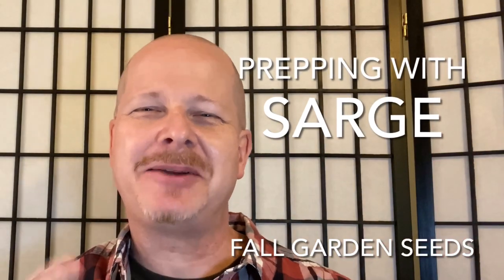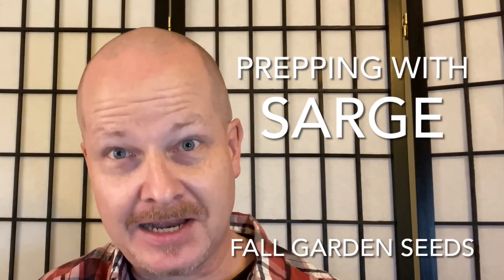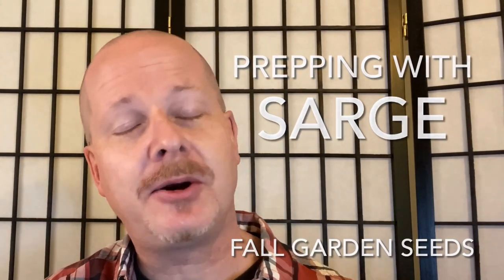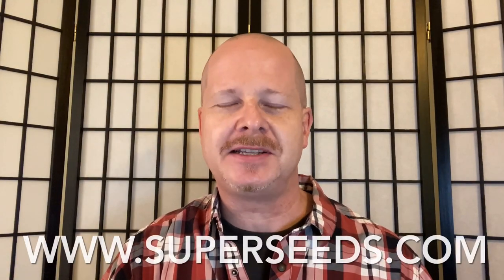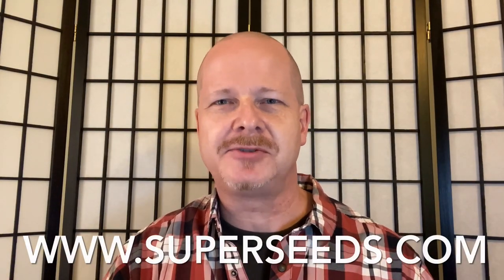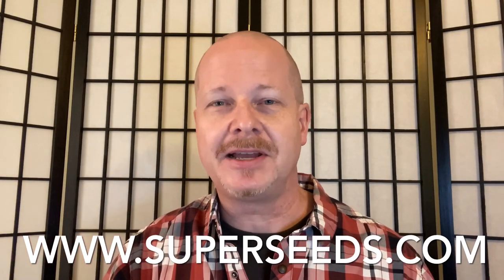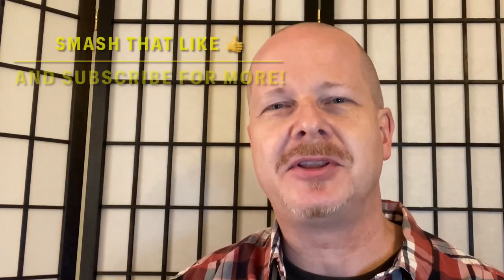Hey, welcome back to Prepping with Sarge. Today we're going to talk a little bit about fall gardening. It is time, my friends, to order your fall garden seeds. I'm going to show you how easy it is to do so through www.superseeds.com, which is of course Pine Tree Garden Seeds. This is the company that I've been using for years, and if you stay with me to the very end I'm going to give you a coupon code you can use on their website.